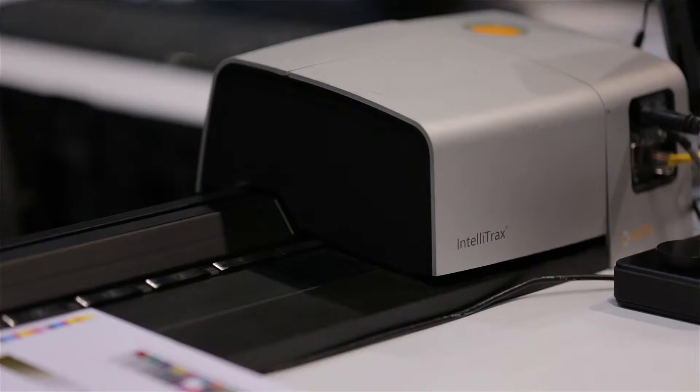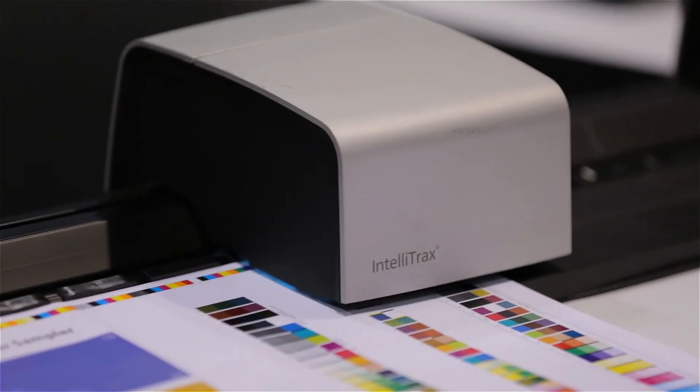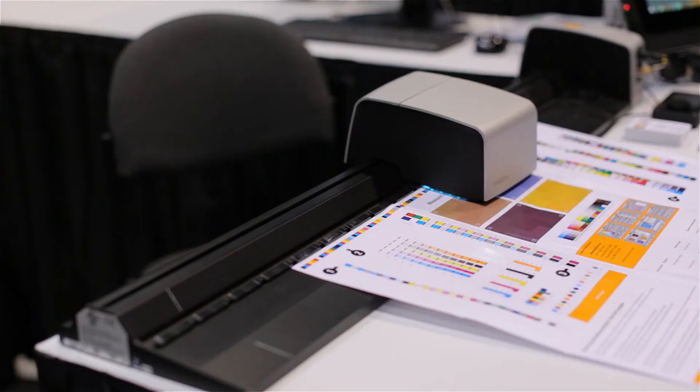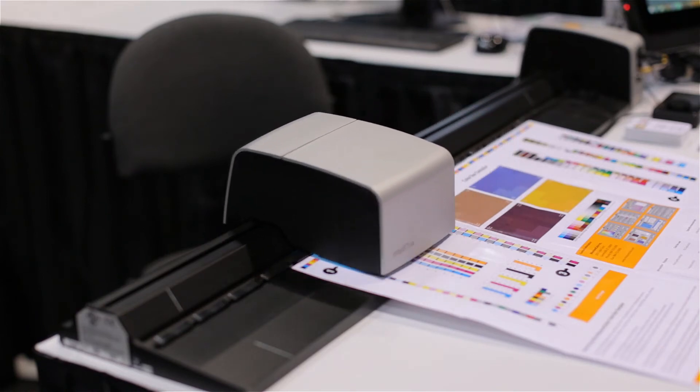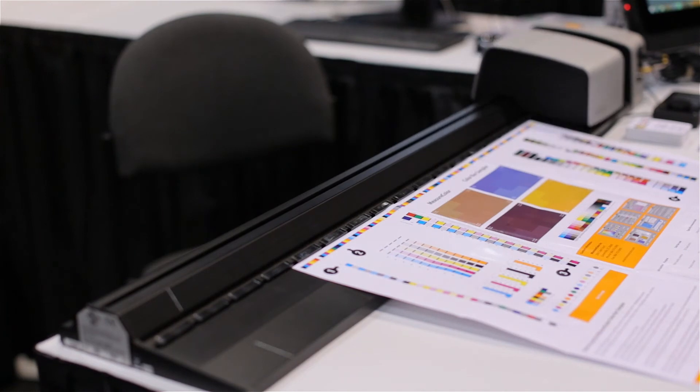When we designed Measure Color, we designed it with the operator in mind. We wanted to make a very easy-to-use solution that made sense of advanced color measurement down to the operator's level, where they can actually make meaningful changes to the press. We transformed data from advanced color measurement devices, like a spectrophotometer that measures data in L, A, and B terms, down to something the operator can understand — generally in density and dot gain terms — so they can make meaningful adjustments to get better color on press.